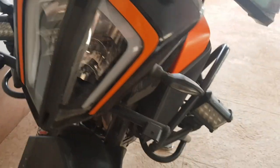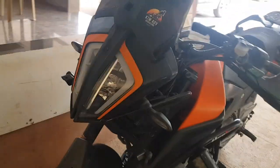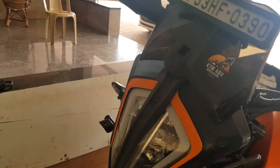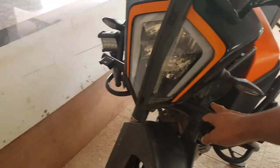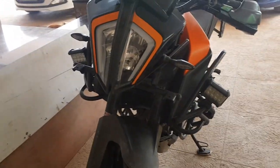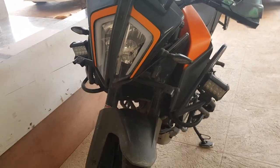Or you can build something very similar for cheaper. This ADVTRIBE mount is around 1,500 or 1,400 rupees. The AOM mount is very similar — just a little more down — and that one costs 1,200.